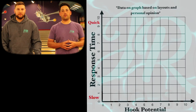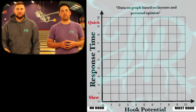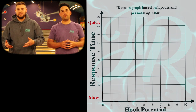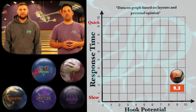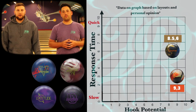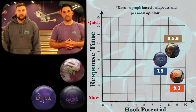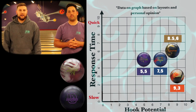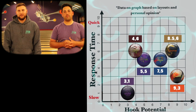This is an example of the type of graph we would use to plot the bowling balls in our bag. On the bottom we have the hook potential, numbered zero to ten. On the side we have the breakpoint shape, numbered zero to ten — early or late. For me, my tank, the Redemption Solid, is going to be in the bottom right. The Redemption Pearl has a little bit less hook and a little bit sharper breakpoint. The Deviate Verge is a little bit less hook and a smoother shape. The Track Latitude is a little bit less hook at a smoother shape. The Hammer Fugitive is a little bit longer and a little less hook. And finally the U-Motion — the earliest and least amount of hook.